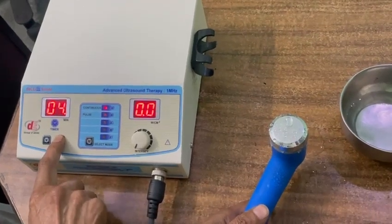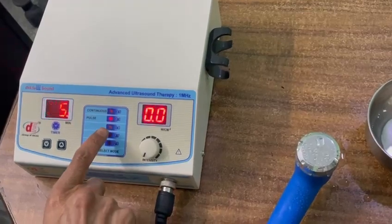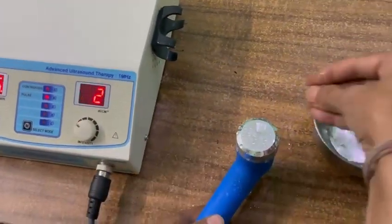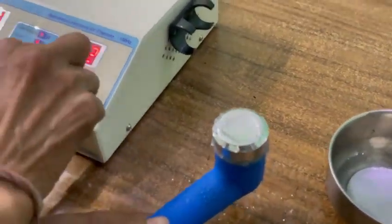Set the time — 3 minutes, 4 minutes, 5 minutes. Select pulse mode. 1 is equal to 1. Simply increase the intensity. Now it is working on pulse mode — you can see.